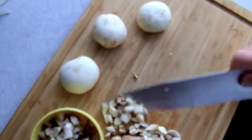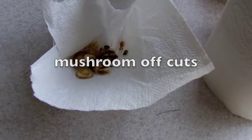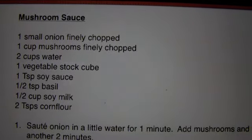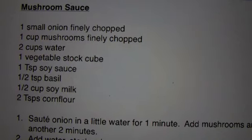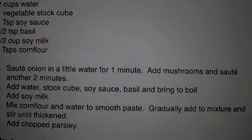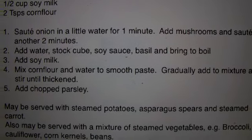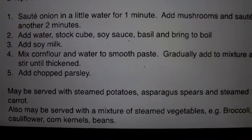G'day YouTube, got another vegan meal for you here tonight. It's a mushroom sauce that we're going to pour onto the veggies, and those are the ingredients for it. It's probably enough for four people, so just half it if it's just for two, or make more accordingly.